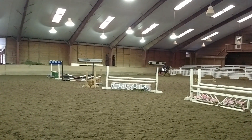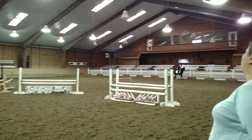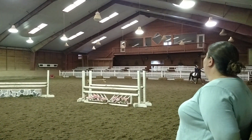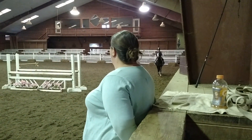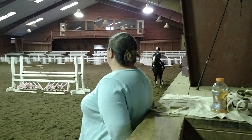Whoa. Trotting — eyes up. Good girl. Now halt. Now tell me, are your reins even? Which one's long?